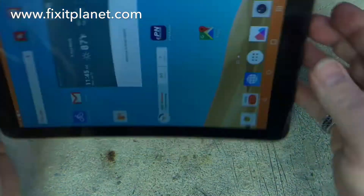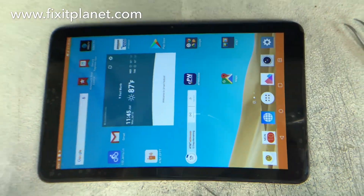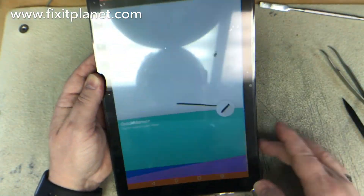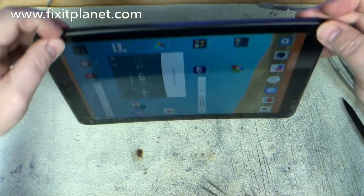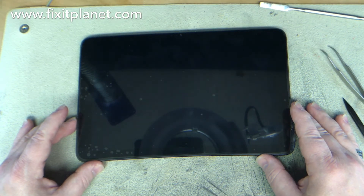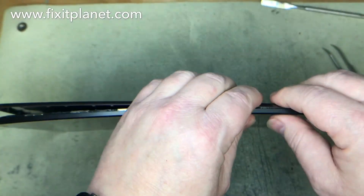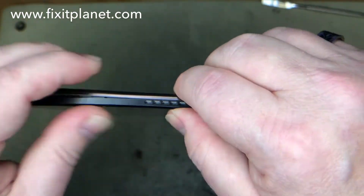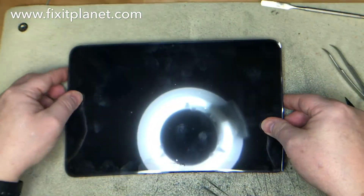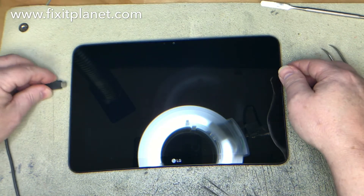So we'll do a test, make sure everything's functioning normal. Make sure the back is all snapped back in place. Some of these backs are kind of brittle and they'll have little cracks or little chips out of them. So you kind of want to pay attention to that when you're removing it — make sure you don't do any more damage than what may already be there. Don't want to make it worse.